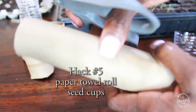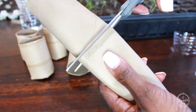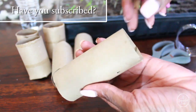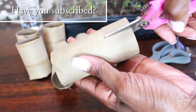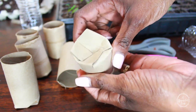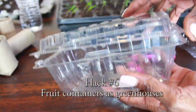Hack number 5 is using a paper towel roll as a seed cup. This is the oldest trick in the book, but for a budget gardener or for kids, this is something really cool to do and definitely easy to implement in a classroom as well. So save some paper towel rolls and you can definitely use them as seed cups. I just fold in the bottoms to hold in the soil and there you have it. I usually take my seedlings out of the roll though, even though it's biodegradable — some people leave them in, but I do take them out.